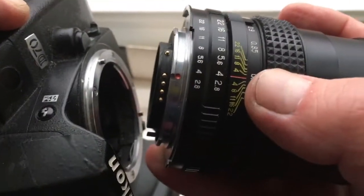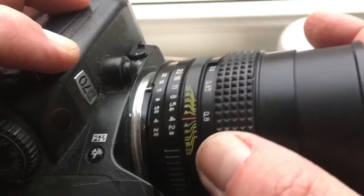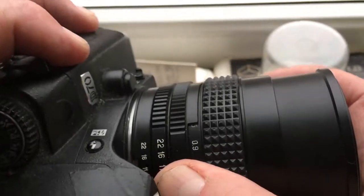Now I check your lens on my camera, Nikon D17. Combine the red dot on the bayonet and middle contact on the chip with the white dot on the camera, very carefully. Push and turn counterclockwise to click.